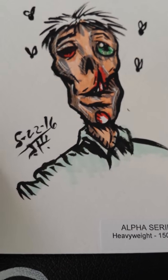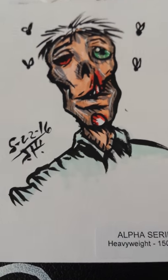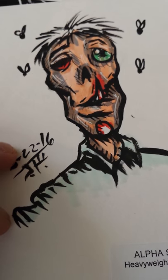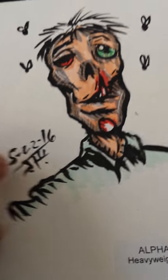So this is what I drew one-handed on the Alpha Series Heavyweight — a little zombie done in marker, Copic marker, Kuretake pen with ink, and a little white-out. It held up pretty good. As you can see, it does bleed through, though, on this one.